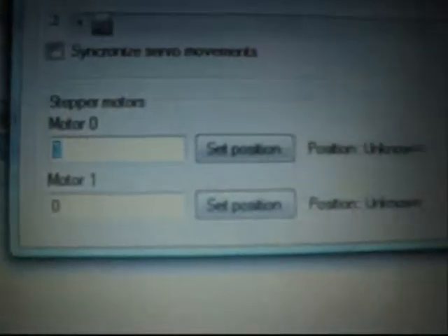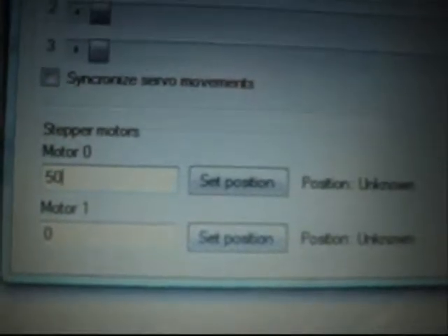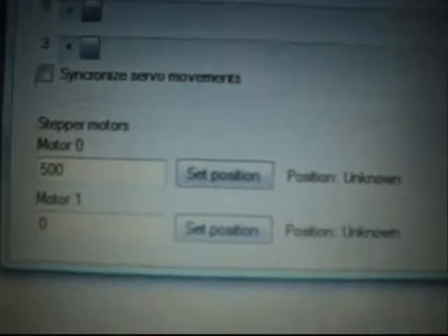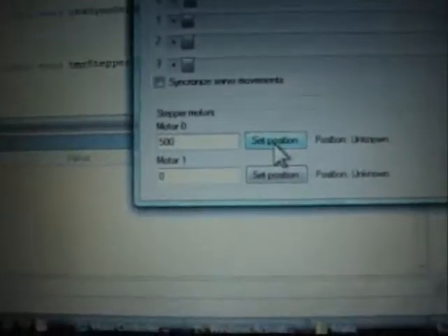If I enter 500 into here, it's now going to set its position to 500 steps in the positive direction. So if I click set position, you can see there's the motor turning — 500 steps — then it stops.